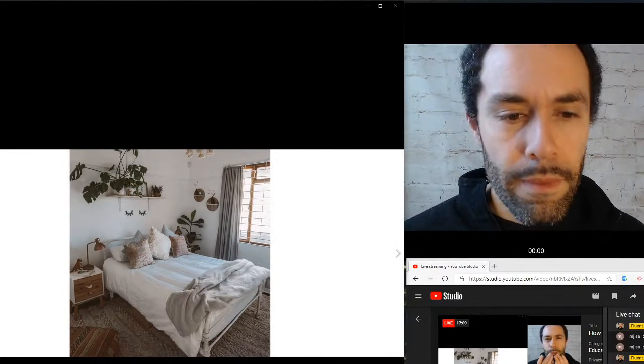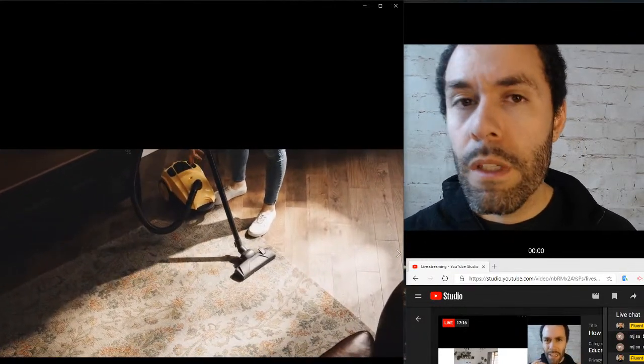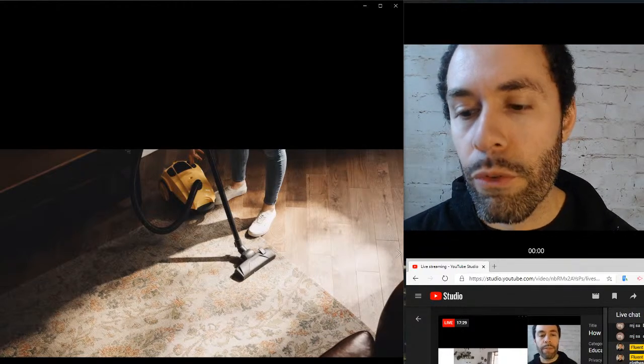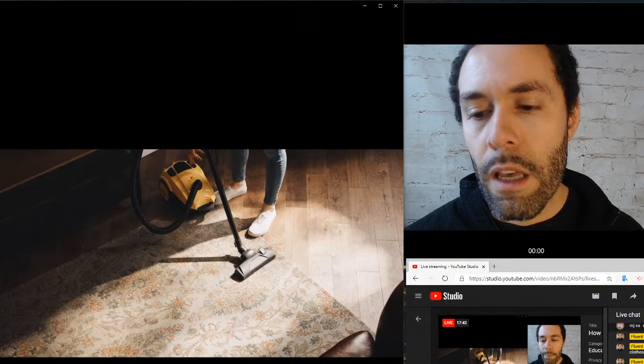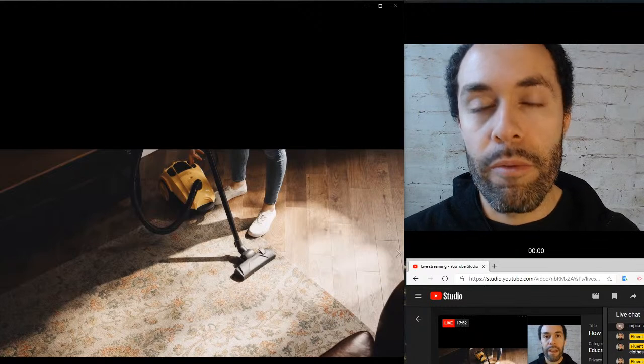That's a much nicer bed than mine. Also for floors — we talked about sweeping, we talked about mopping — our next one is vacuum. To vacuum is both a noun and a verb. Vacuum is the name of the tool and also the action of using that tool: vacuuming, or to vacuum. The full name for the noun is vacuum cleaner. If you use that form, make sure to stress vacuum: vacuum cleaner, not vacuum cleaner — stress vacuum.